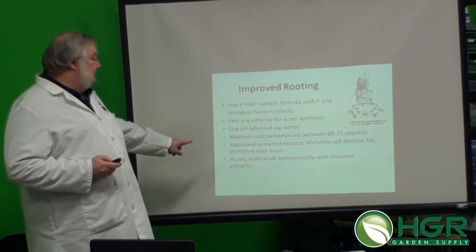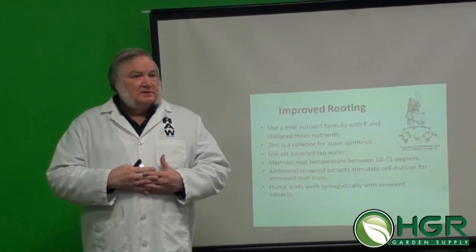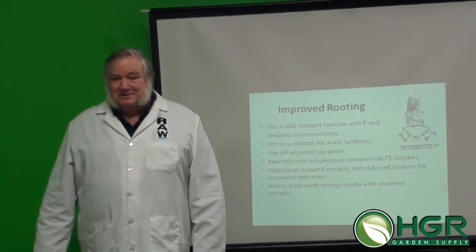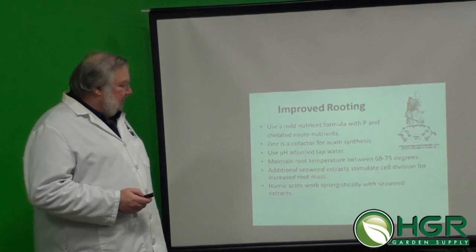To make it work even better, combine seaweed extracts with humic acid — they work together synergistically. Virginia Tech did a 10-year study on biostimulants and found that five parts humic acid to two parts seaweed extract was 50% better than either of them alone. So that's a really nice combination: a mild charge of nutrients with a little extra phosphorus, plus a seaweed and humic acid combination for strong healthy roots.